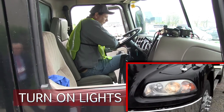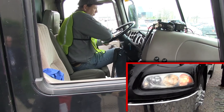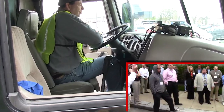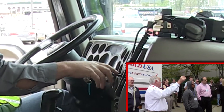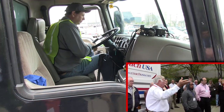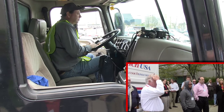He turns on the headlights, clearance lights, and flashers so we can see if the turn signals are working. There's a trailer valve or hand valve on the steering column — he pulls it down and it stays down, activating the trailer brakes. That way he can see if he's got brake lights in the back, since he's doing this by himself without anyone else to help.